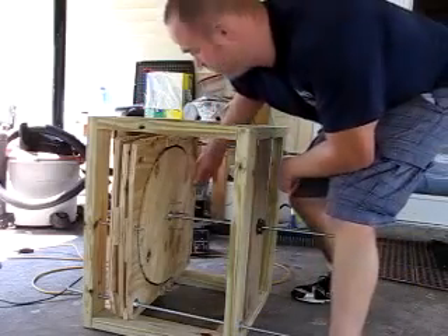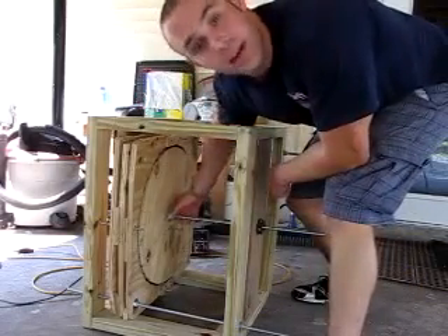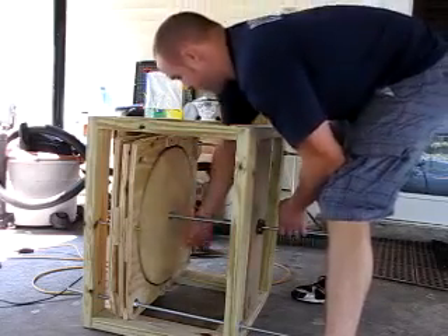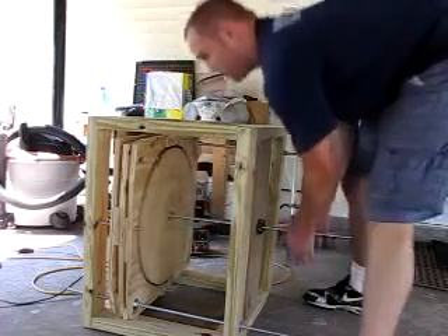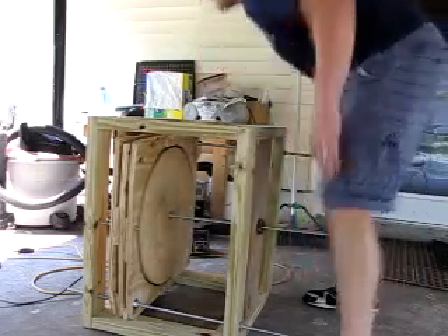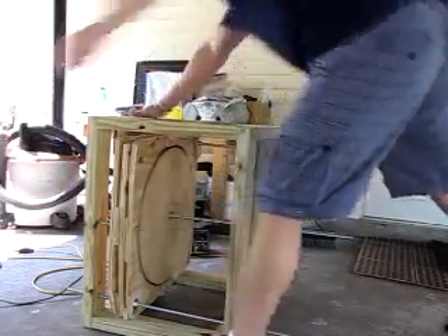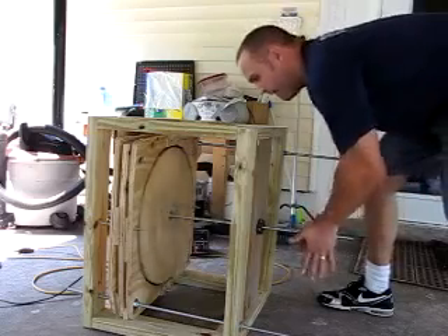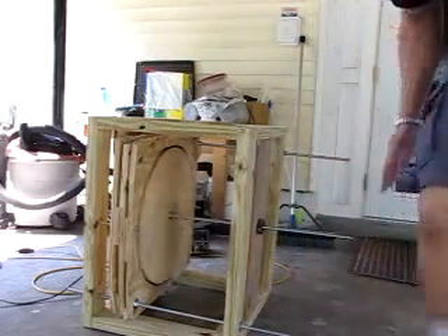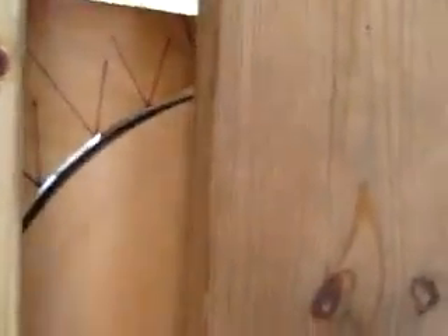I'm going to get it going by hand because obviously there's not enough torque in that tiny fan to get this thing going by itself. Flip it on, give it another little helper. All right, you see that? Things moving pretty good. I'm going to be quiet for a second — listen, you can hear it speeding up.